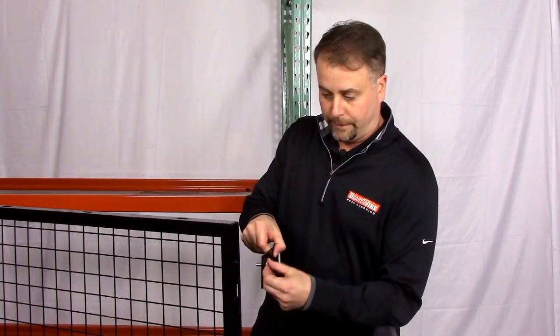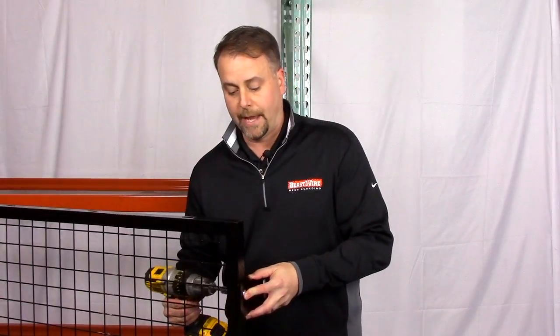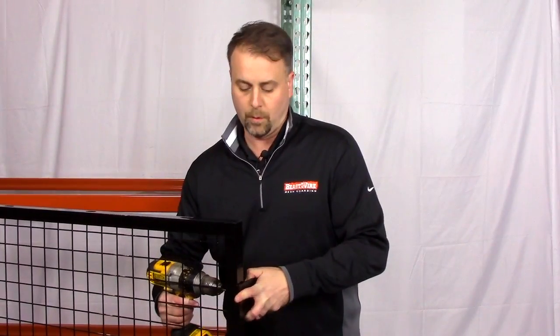You'll use the 5/16-inch carriage bolt supplied. In this case I've selected the top hole. We'll want to make sure that we follow that whether we're doing the left side or the right side of the panel. Select the top hole and add the 5/16-inch flange hex nut on the back of the panel, and simply tighten down with a half-inch ratchet or socket.